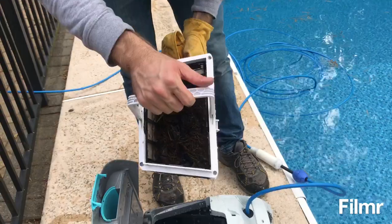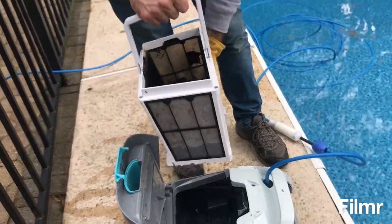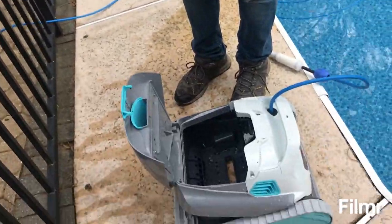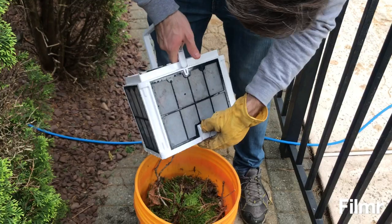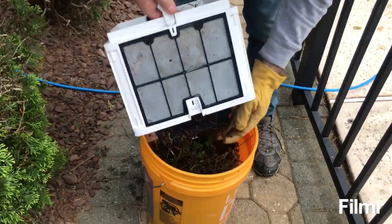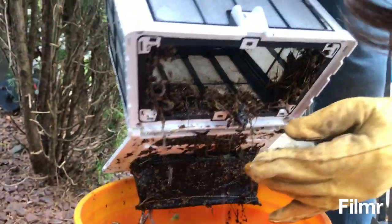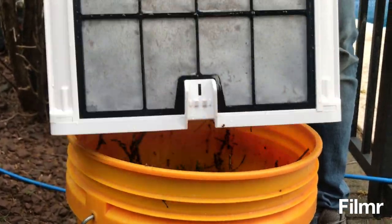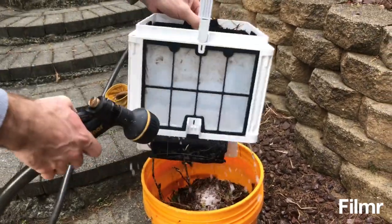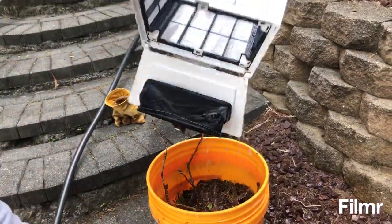Let me take it out and see what's inside. It's not a whole lot of stuff, but it could probably go more. I don't know how effective it is after it's got this much stuff in it. I'm going to empty it out and put it back in. To empty this, you press this clip here, pull this clip and it opens. There are lots of little acorns and stuff in there.